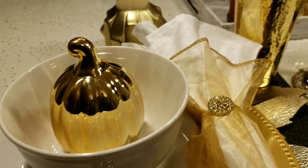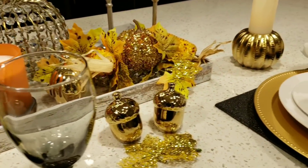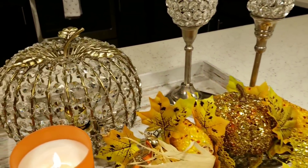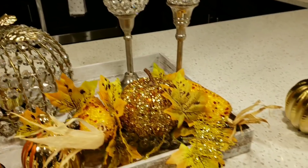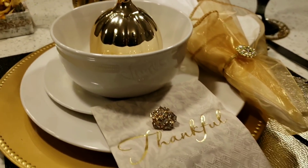If you have not subscribed to Homebody, go ahead and hit that subscribe button below and give this video a big thumbs up while you're at it. I'll see you guys next time. Bye bye!